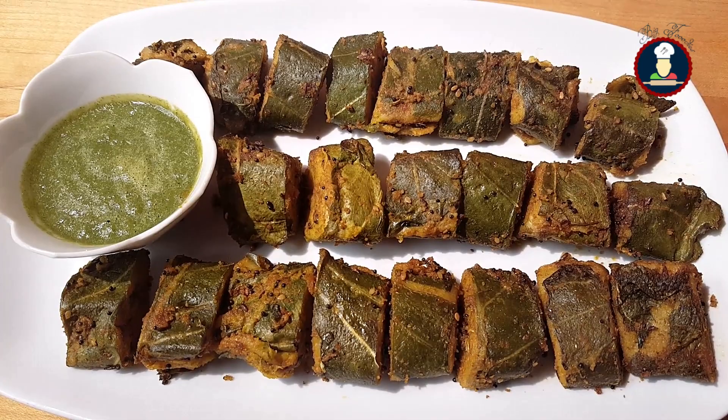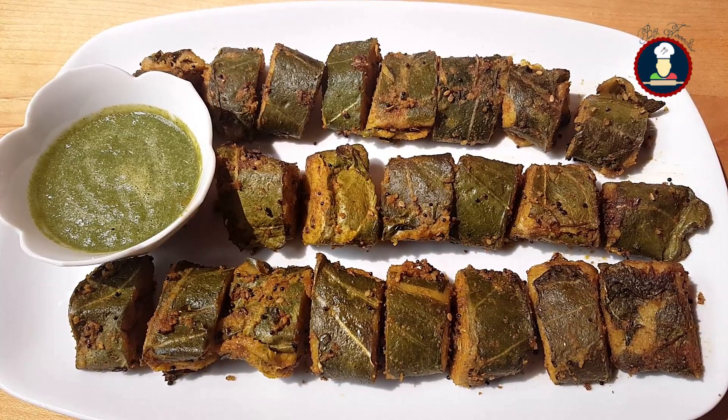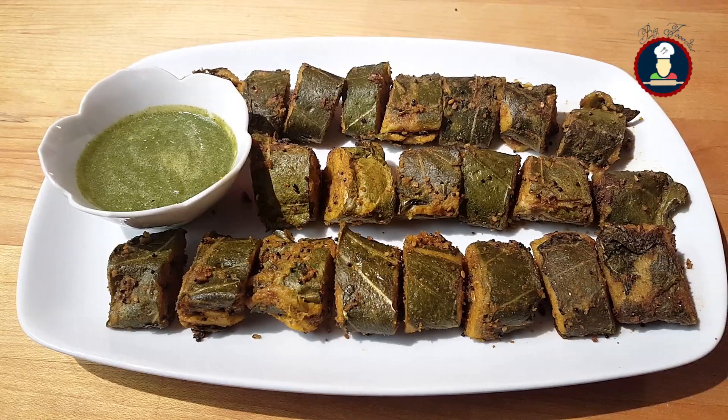Hello friends, welcome to BigFooties. Today we are making Arbi Ke Patte, also known globally as Colocasia leaves or Taro Root leaves, or Elephant Ears leaves, and in India as Patra in Gujarati, Alu Wadi in Marathi, or Paithrod leaves in Karnataka. This is a quick and healthy recipe where the steamed vadis are spiced by tempering instead of deep frying them.